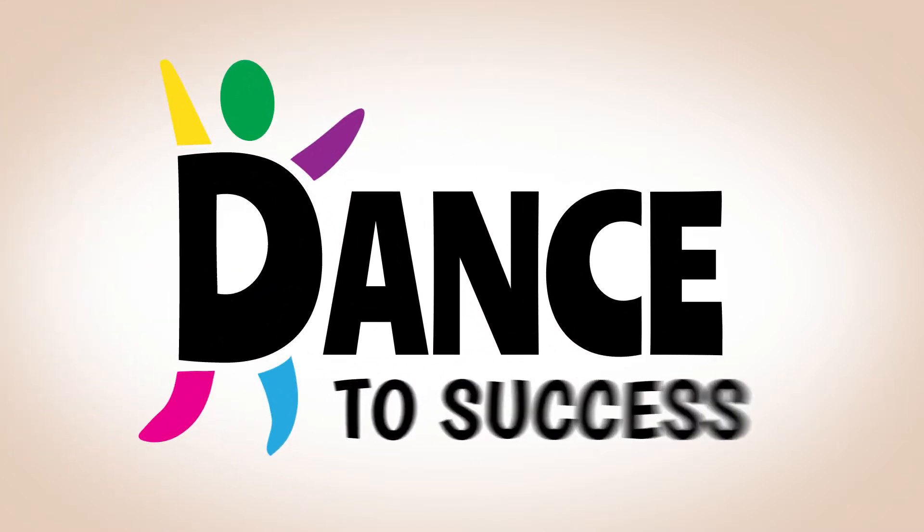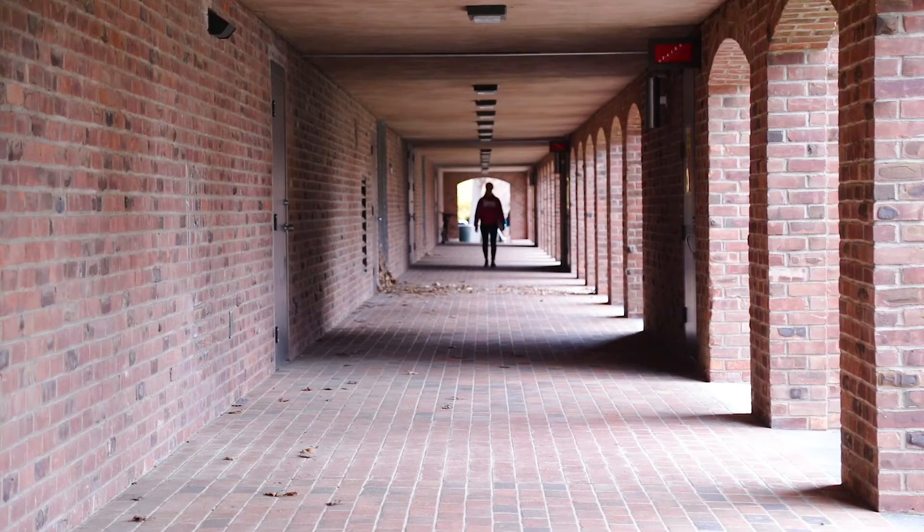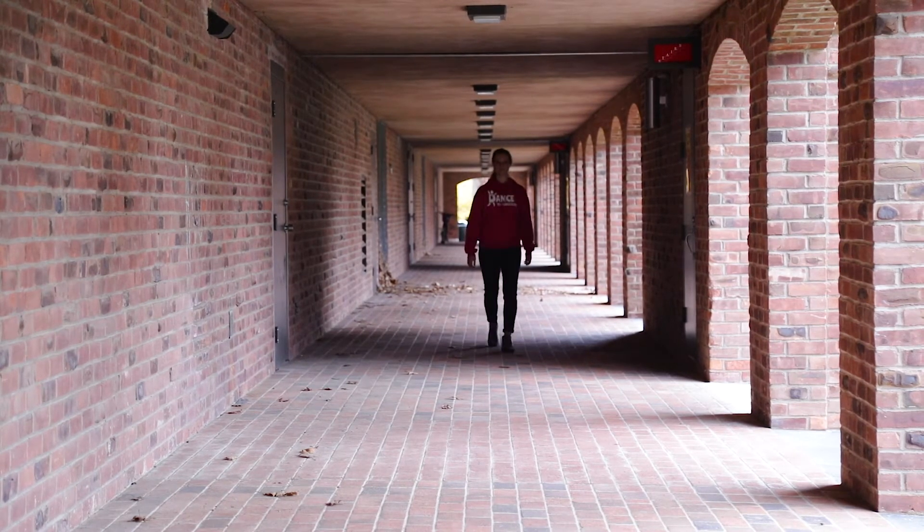Dance to Success! Have you ever realized that sometimes you have to move around to calm yourself down? Today we're going to dance with Emi in this long hallway outside Skidmore Science Building, and we're going to calm down while we do it.